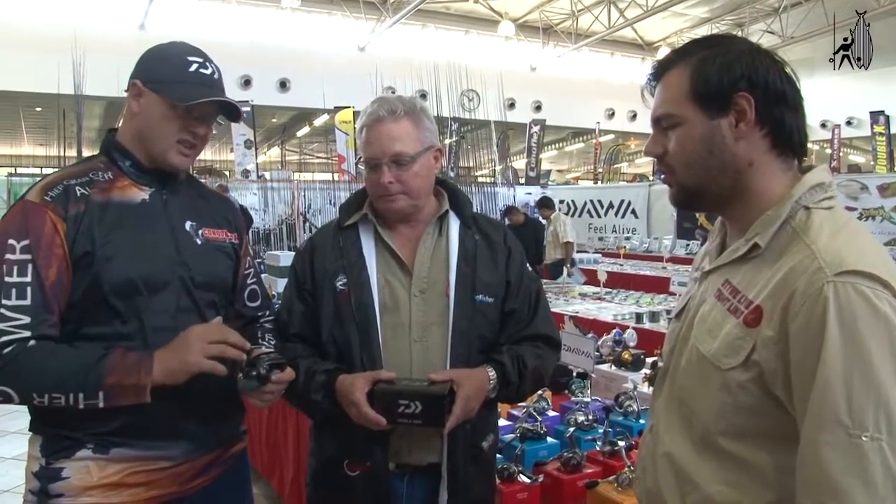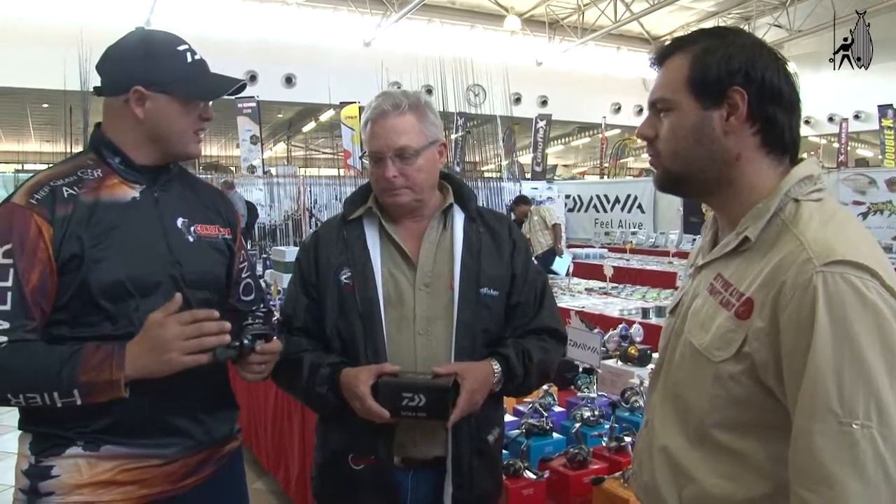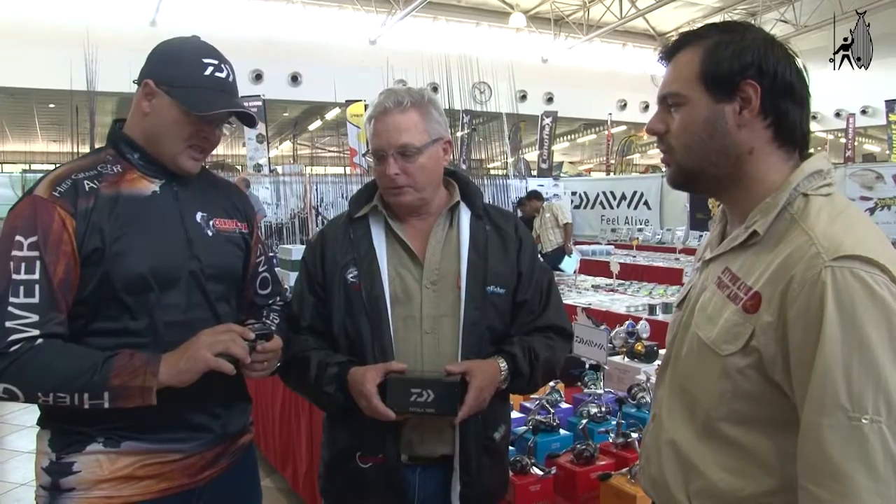This is going to change a lot of the bass reels now, because usually they don't have this TWS function. This is basically the only reel in the whole world that brings this in. So with the bass baitcasters, usually so small, this is going to give you more distance and accurate casting. This is Daiwa.